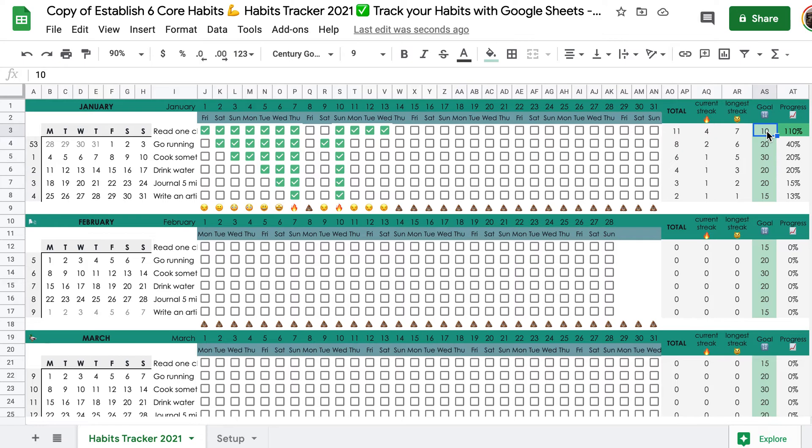This is new — we don't necessarily need to do a habit every single day. Maybe we have a target we want to hit for the month. So we want to read a chapter 10 times a month, go running 20 times, cook something healthy 15 days, drink water every single day — this month has 31 days, so I'll put 31. You can set whatever goal you want in the green column. In the progress section, you'll see what percentage you're at, and once you hit 100%, the box turns green. We want every single box to turn green, because that means you hit your targets at the end of the month.